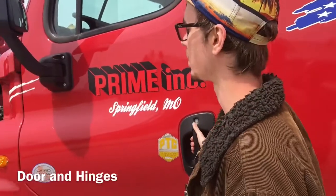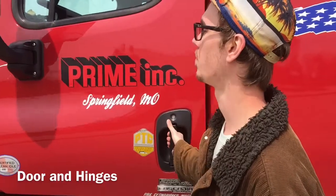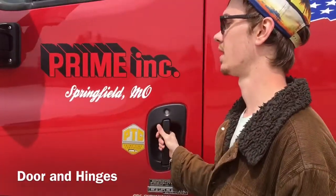Check the door, make sure it opens and closes, latches properly.